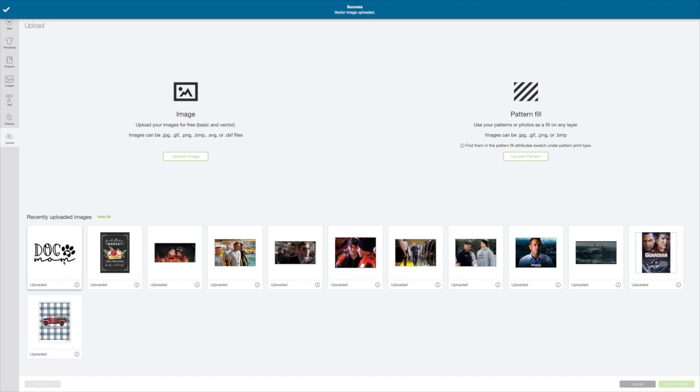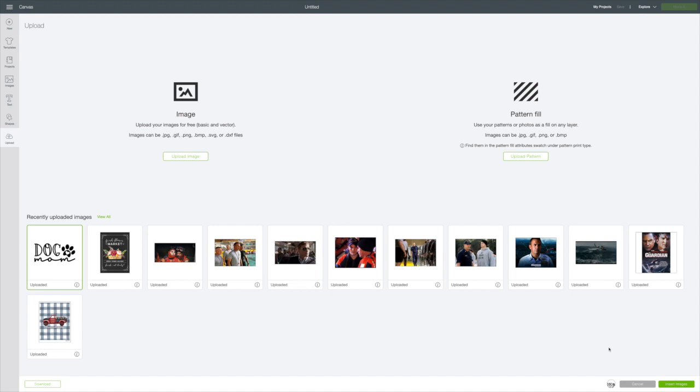Now I want to click on this — it's going to put a green box around it — and go to the bottom right corner and click 'Insert Images,' which will put it on my canvas. I have this mug from the Dollar Tree and I just need to see how large I want this to be. You can see over here in the layers column this is all a cut file.